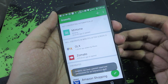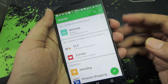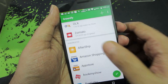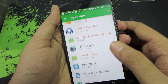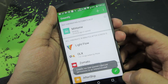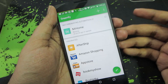Greenify is an application that kills or stops apps from running in the background. Even without root access it will work, but at a limited capacity. I've blocked all these applications from running in the background, saving a lot of battery. Just install it from the Play Store, press the plus button, select the apps you want to block, and press the hibernate button — it will stop those apps. In this way you can save a little more battery.